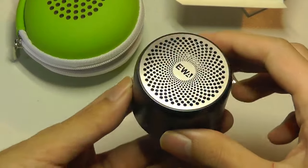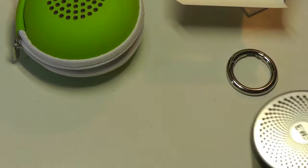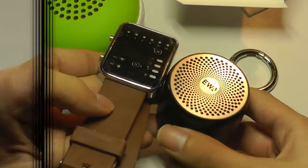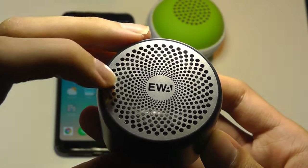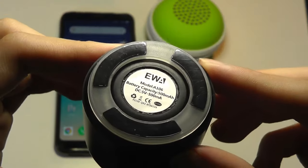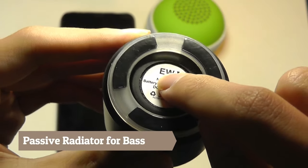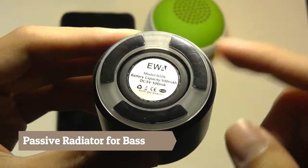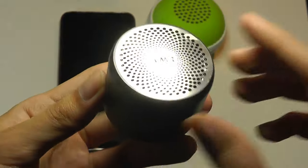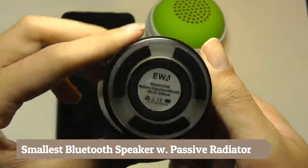The speaker itself is made entirely out of aluminum, so it's actually heavier than you'd think for something that really is so tiny. Comparing it with a digital watch, you can really tell how small this thing is. There's a pretty interesting speaker grille on the top, the EWA logo, and on the bottom there are rubber feet that prevent it from sliding on a surface or desk. Interestingly, the bottom is also where the passive radiator is — you can see it can move a little bit, so that's where the bass comes out. So despite being really small, there is a passive radiator for enhanced bass, and mids and highs come out from the top.